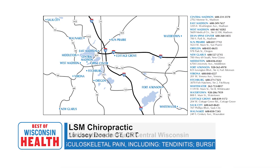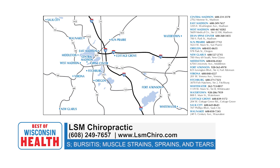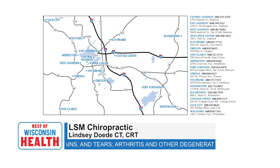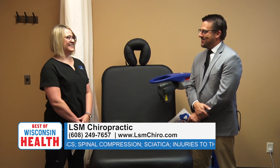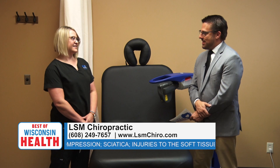To find out more, you can call LSM Chiropractic — there are about 15 different locations in the surrounding area. They have the laser at the LSM located on East Washington, the LSM on Monroe Street, and the LSM in Waunakee. You can also visit their website for the laser: painreliefaser.com.